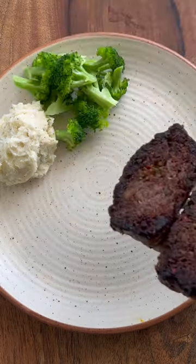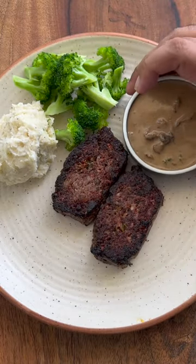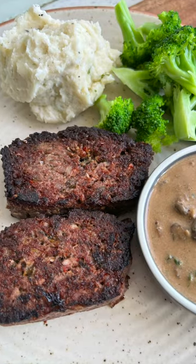The meatloaf tasted divine. If you like this video, don't forget to like, share and subscribe to my channel.